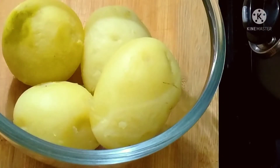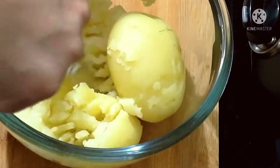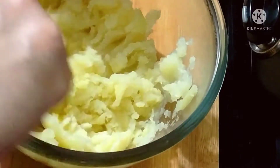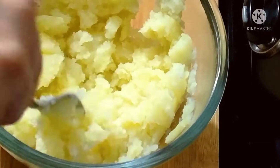First I have 4 medium size potatoes, boiled and overcooked so they will be moist. I will mash them well.